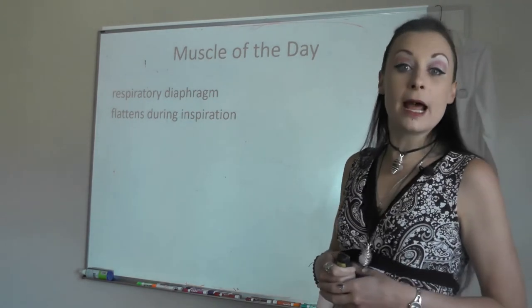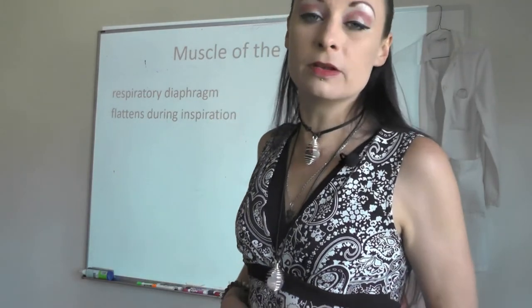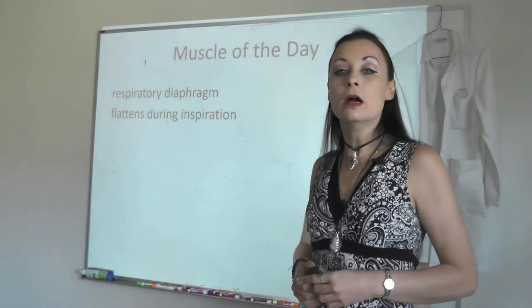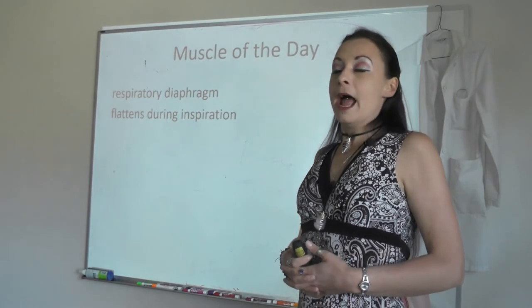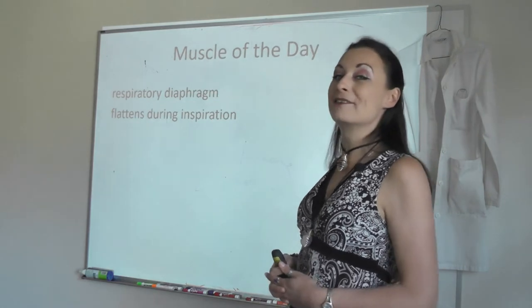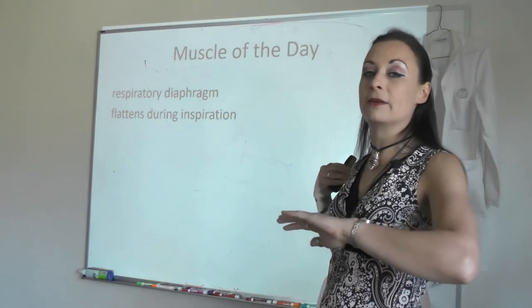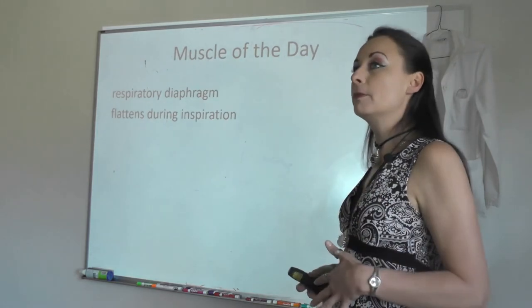We're going to do this for seven breaths. In class I would be looking at your face making sure all your eyes were closed. I can't do this while you're sitting at home, but I'd ask you to close your eyes, relax, and work with me on these muscle meditations. It'll help get the day started right, thinking about anatomy and physiology from a calm place.